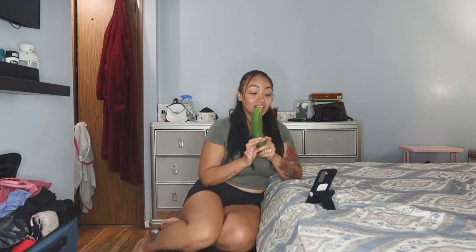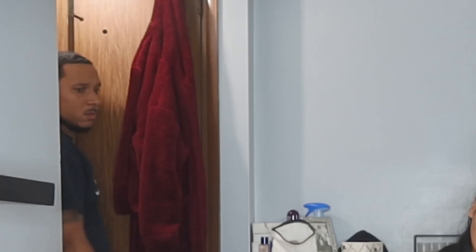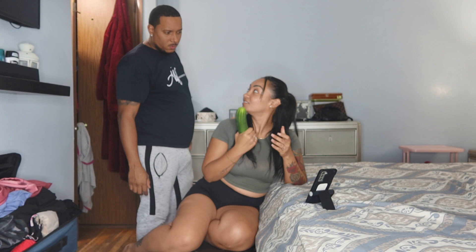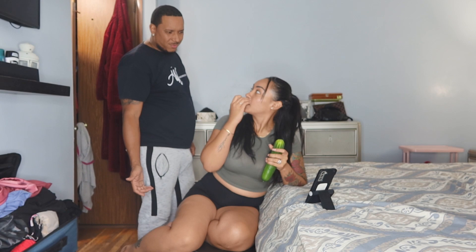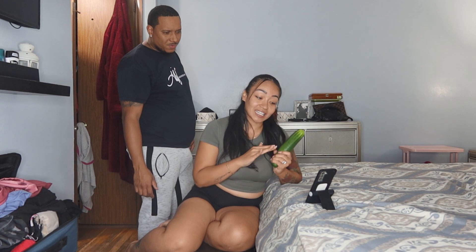Hi guys! So today I'm gonna be teaching you guys how to use a cucumber the right way. You got a cucumber, okay? Make sure that the cucumber is long — long and fat — so that way you do it the right way. So you hold on to it with two hands.